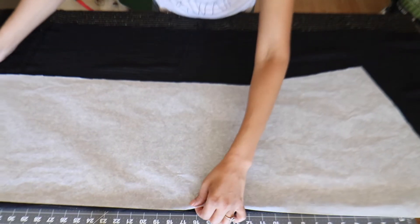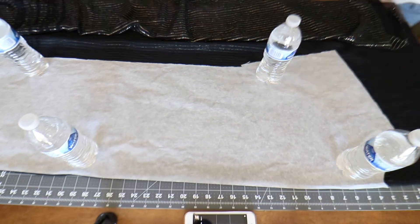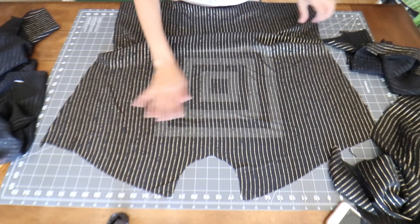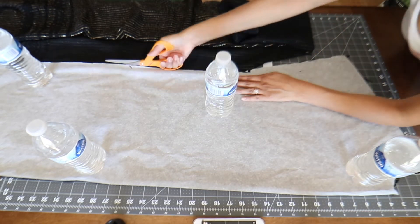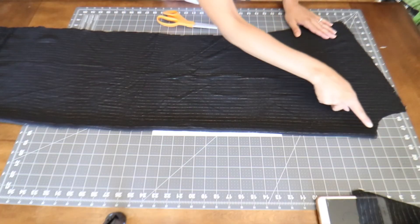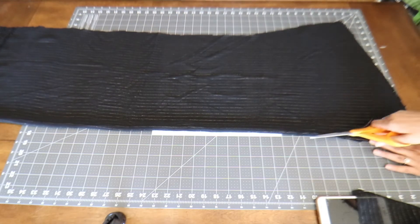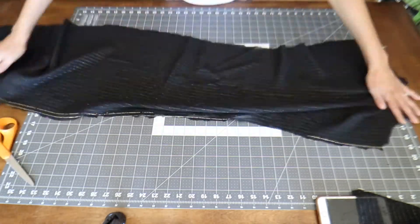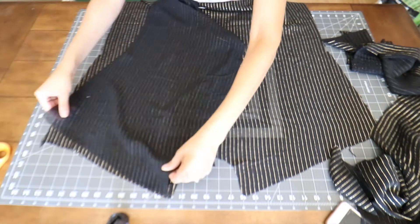Now you want to place your pattern on the fold — this is going to create the back of the kimono — and cut it out. Here's the back. Now repeat that step: place your pattern on the fold and cut it out. This time, after you cut it out, you're going to cut a line straight down the middle of the fold. And just like that, you now have the two front pieces of your swimsuit cover-up.